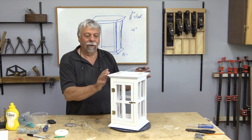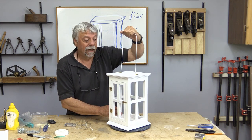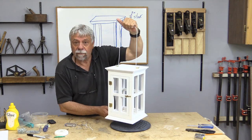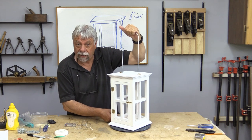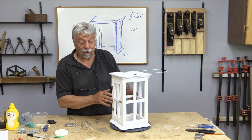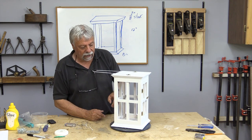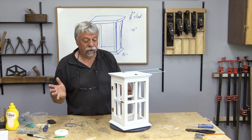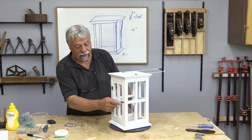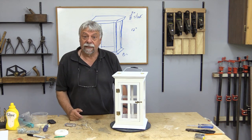Well this concludes our little colonial style lantern project and you can see it's a great little project. There's lots of parts to this — it's going to take you a while to do. Don't be misled by the fact that it's small. There's a lot of parts and it does take a while to fit everything and put everything together. But when it's done it looks just great, and I think it really does look better when it's painted white and when you have all the brass hardware on there it really stands out.